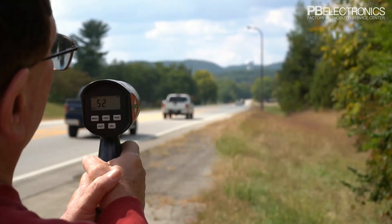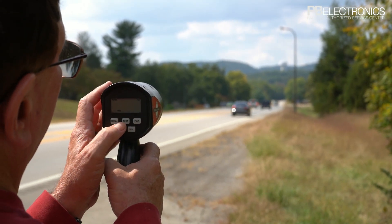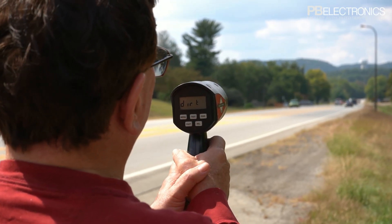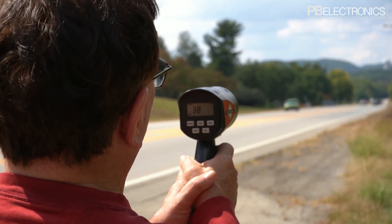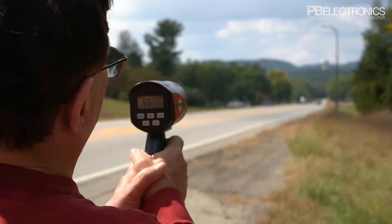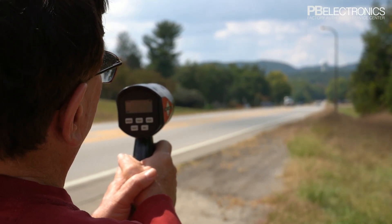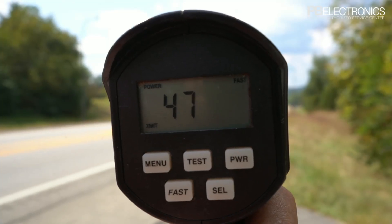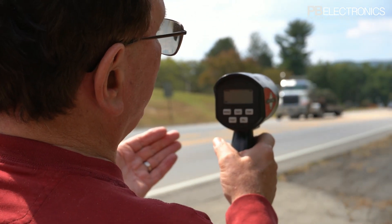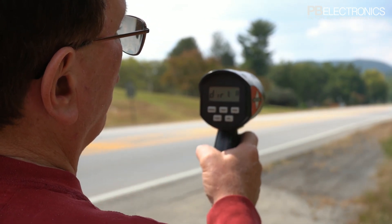Now I'm going to hit menu again and select toward — all these are only cars coming toward us. We've got one car going really slow off to our left, and now there's a semi out there at 55. Notice I'm ignoring all the cars in the right lane going away. That's the nice thing about the directional capability — you can pick up one direction or the other, or both.